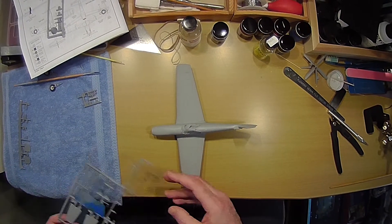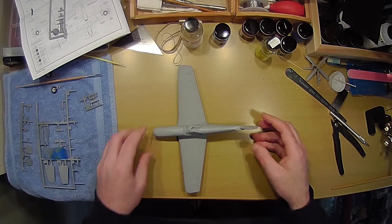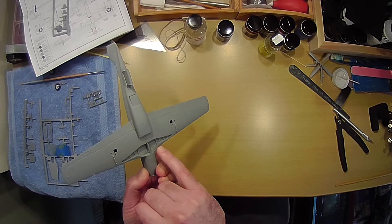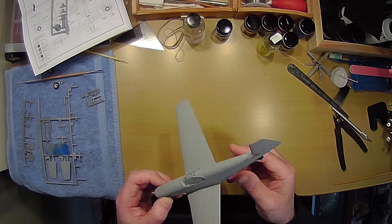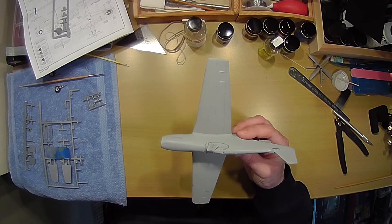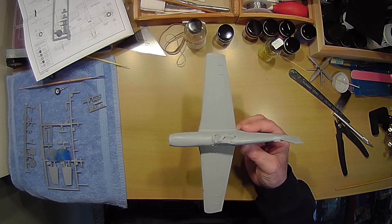Next time you see it, it'll be green and I'll have some interior painting done, at least except this part. I may even put the landing gear on by then, but it's getting close. All right, that's it for now. Thank you.